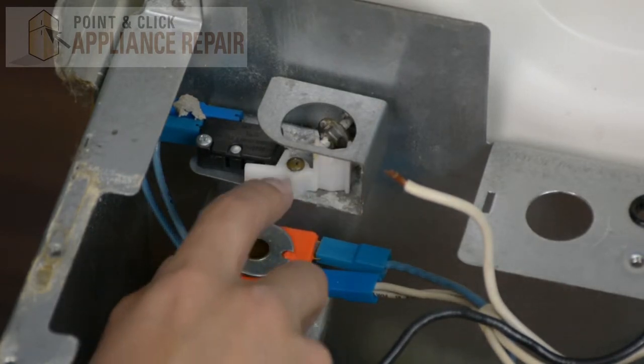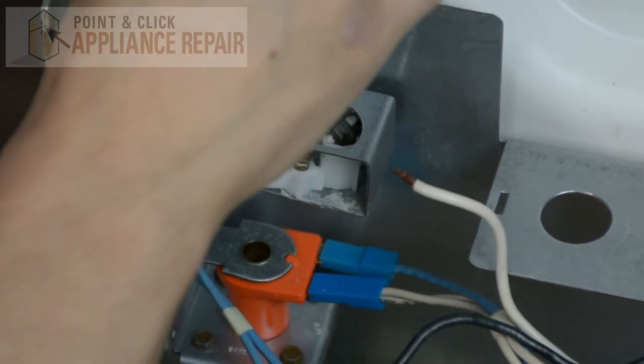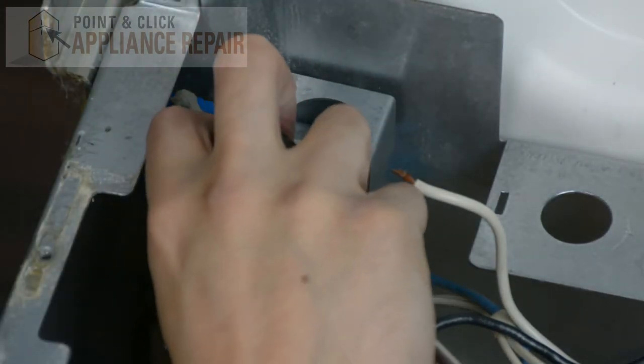In order to remove it, we'd have to take off this screw. And once you've got it unscrewed, take it out.